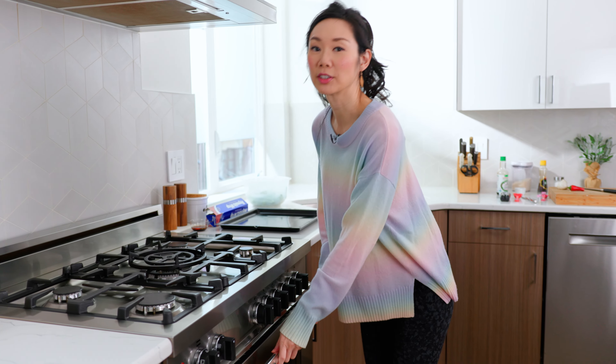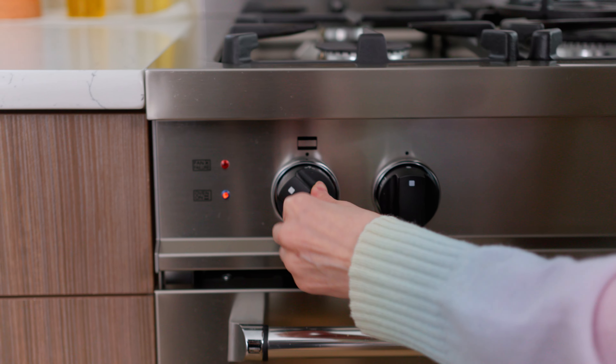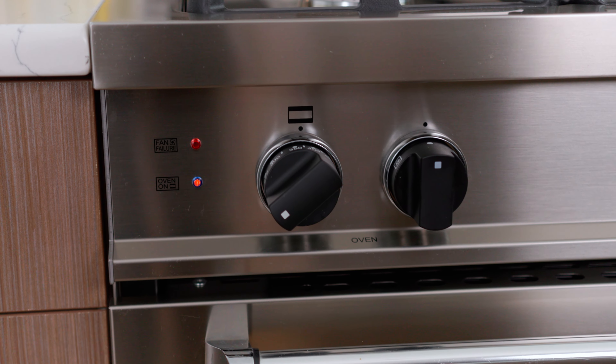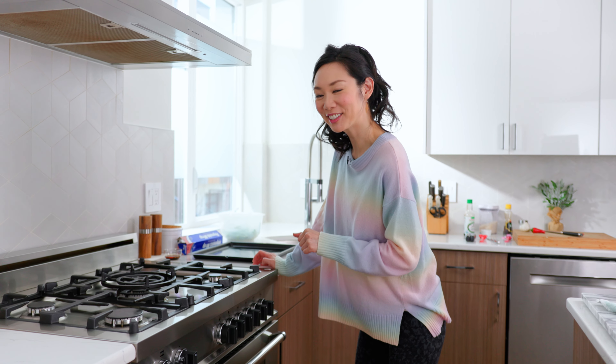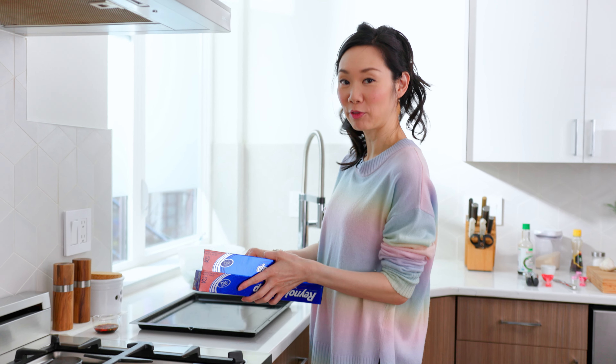Now let's start to cook the oven-baked ones. Start by preheating your oven to 375 degrees. You can also do this in an air fryer if you have one. I'm just going to line my sheet pan with aluminum foil.